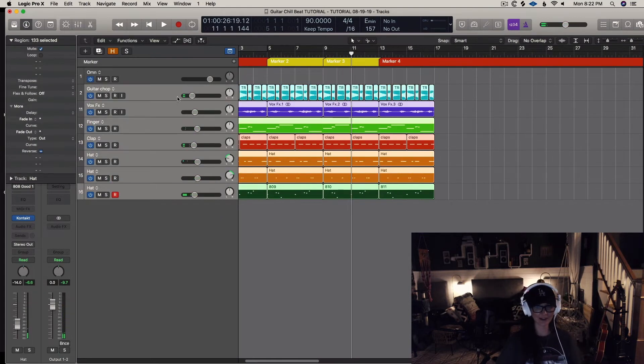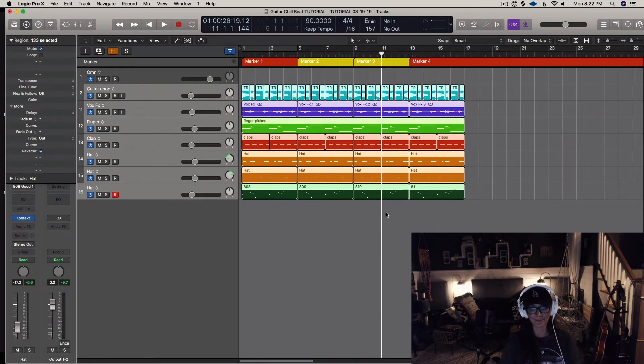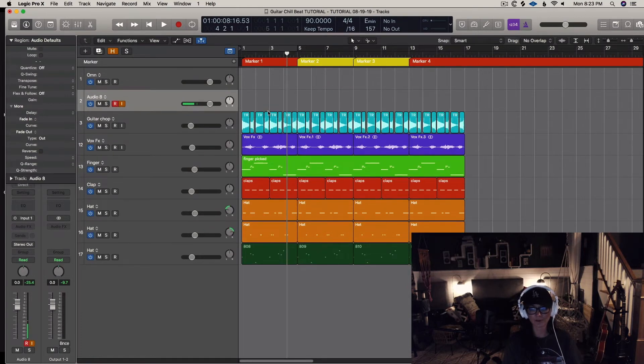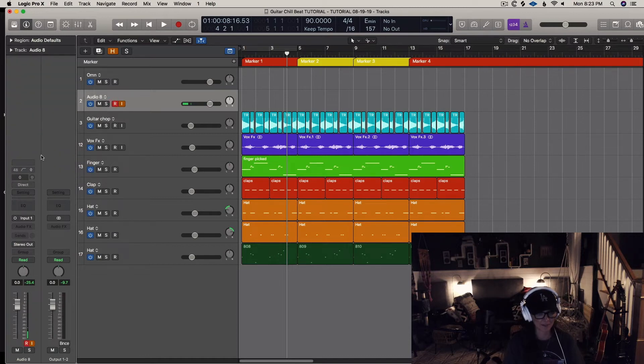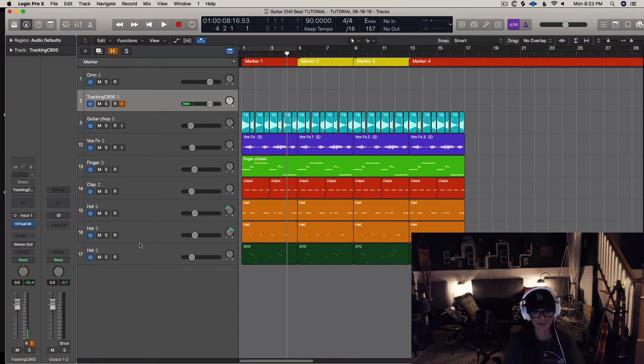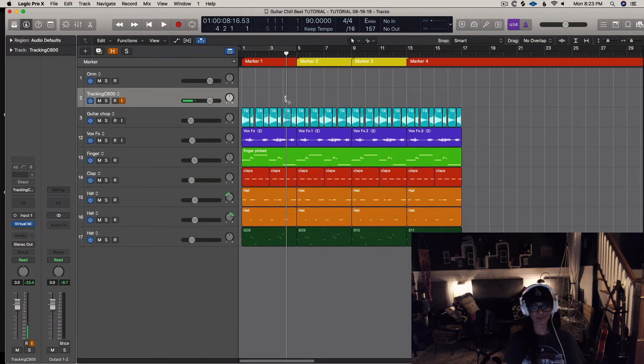I'm starting to hear it — it's coming together, starting to feel like a song. I haven't really done any arrangement stuff yet, but I'm hearing some melody stuff. Sometimes the track inspires, which is the case here. I'm using the Slate VMS, so I'm going to go to one of my settings — the C800 for tracking. I also like the 251.